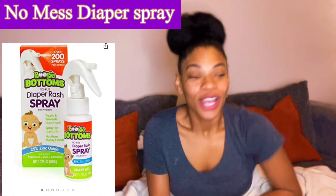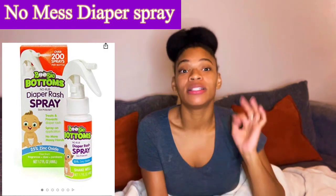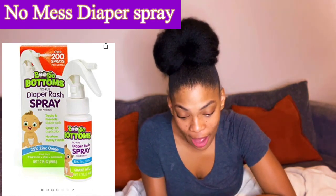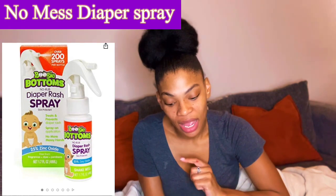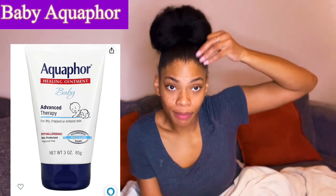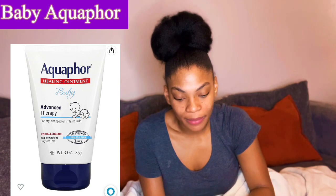With the no-mess diaper spray, you don't need little spoons or to put cream on your hand — it's completely mess-free. Just shake it up, do a couple of sprays, and your baby is good to go. Pro tip: apply diaper rash cream from the beginning to prevent the rash from happening in the first place. Also, baby Aquaphor for the initial cradle cap peeling, since babies do peel when they come out of the womb, and it also helps with sensitive skin, rashes, and dry skin.